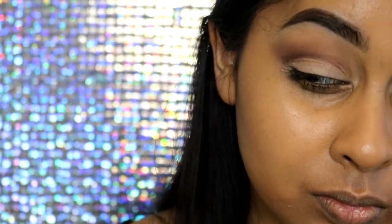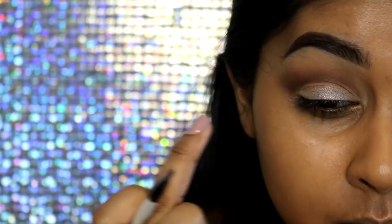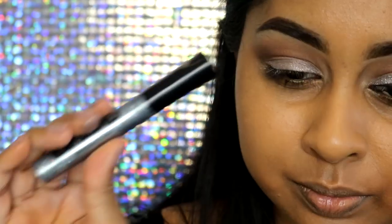I wanted to bring the colour up a bit higher towards my brow bone but it applied a bit patchy, so I took the first brush I used to set my concealer — the matte white creamy shade — and it just blended everything out nicely.